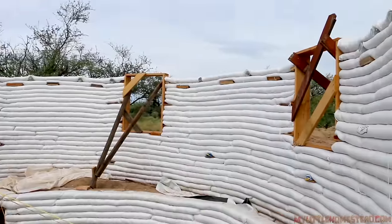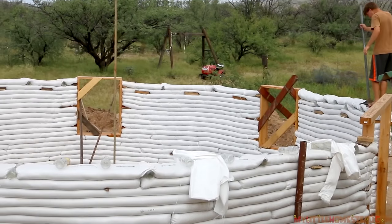The wall height was just getting too high after we add everything on top of the windows. This is going to be a skyscraper before we can get the roof on.